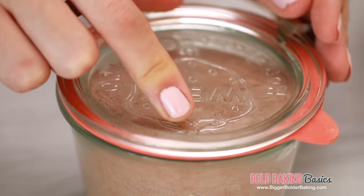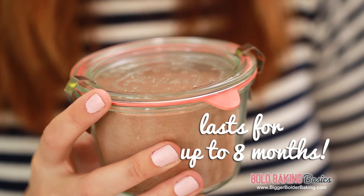Once it's in there, snap on your lid. Another great thing about this hot chocolate powder is that it lasts in an airtight container for up to eight months.